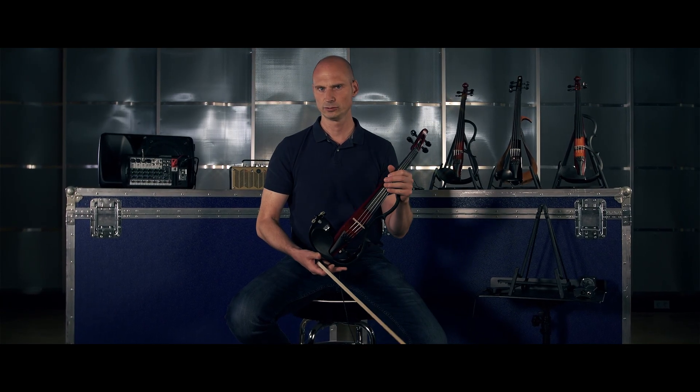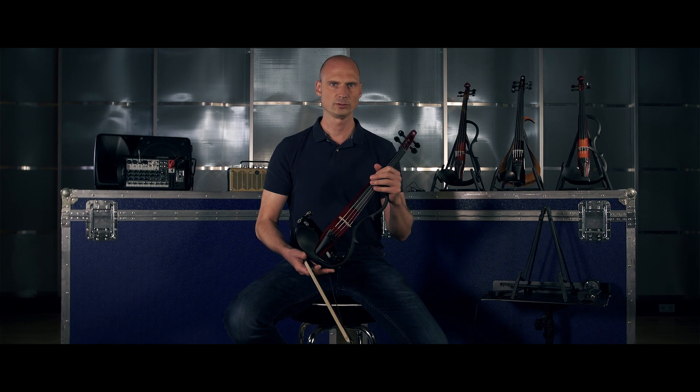I think it's important to try this instrument and really see what it can do for you. Feel welcome to go to a dealer, try this instrument out, and see what setting you'd like to use it in. I will see you in the next video.